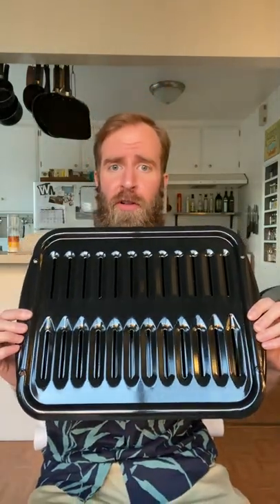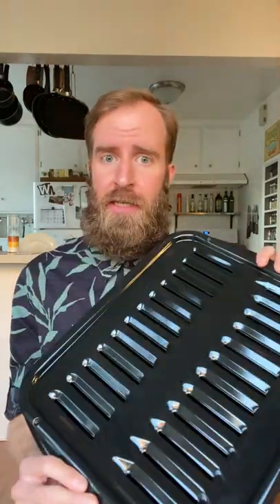This is the Range Clean broiler pan and grill. We recently got a new oven but it didn't come with a broiler pan, so we went out to Bed Bath & Beyond to try to get one. They didn't sell them in stores, so we ended up getting this really nice one on Amazon. It's porcelain on steel and can withstand heat up to 1025 degrees.